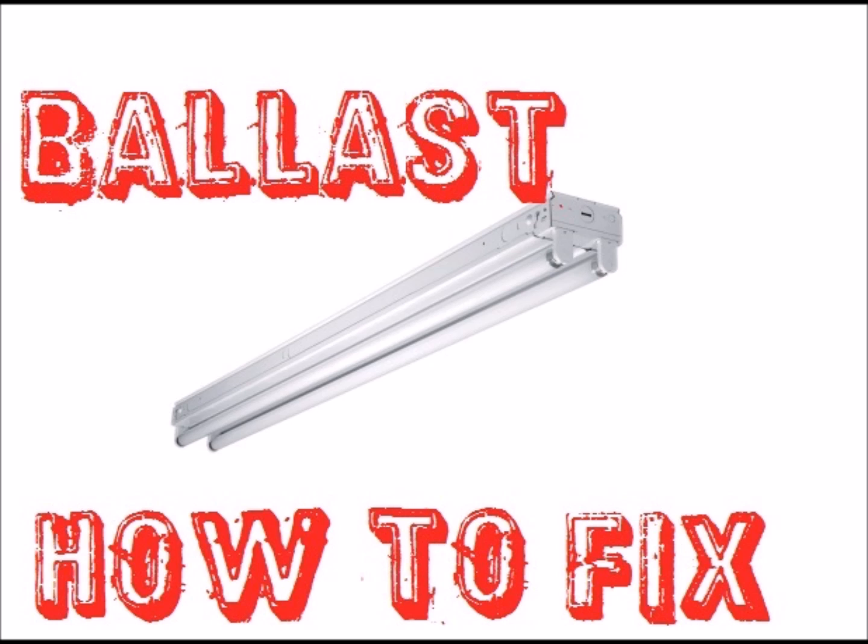If you have a fluorescent light fixture that is not working and you've already changed the bulbs, more than likely it's the ballast. Here's how you change the ballast.